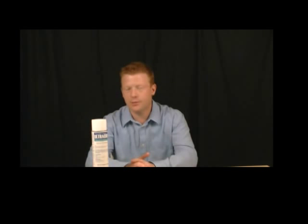Hi, I'm Jeff for ePest Solutions. Today we're talking about Ultracide. This is a pressurized flea adulticide, as well as an insect growth regulator. It has a product in here that is a quick knockdown, and it has a growth regulator which is going to halt the reproductive process of the fleas.